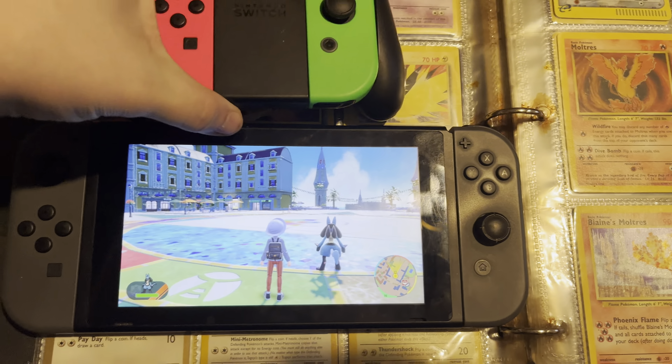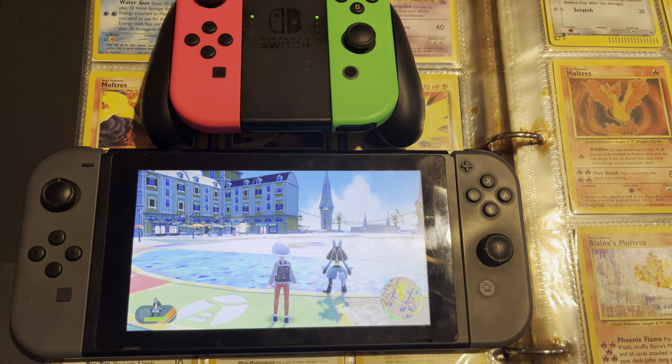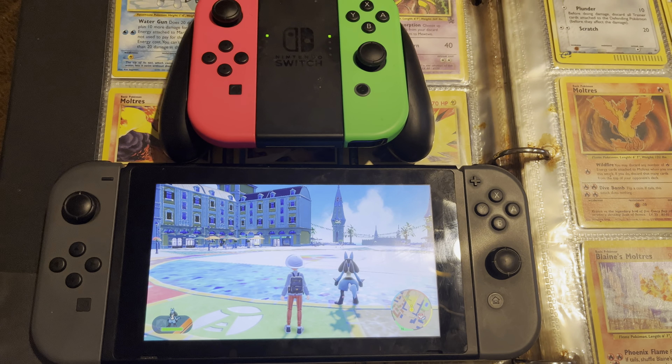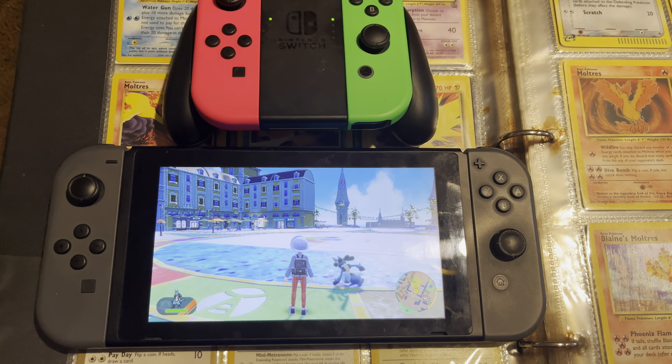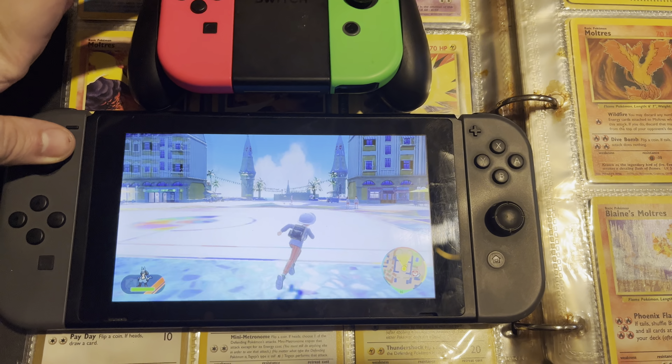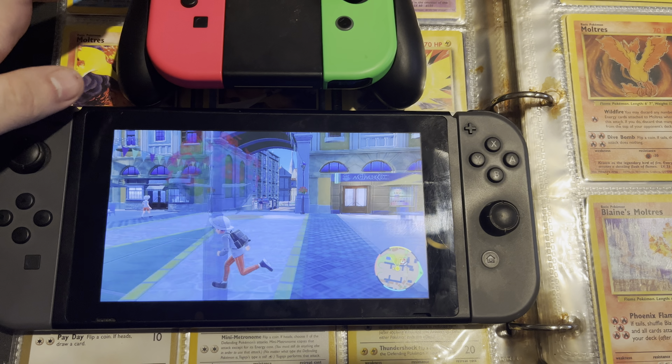If I take a second set of controllers, the Nintendo Switch will not disconnect the second set as long as you are in undocked mode. I believe if you're in docked mode, you have to use a wired controller along with your Joy-Cons. If we go diagonal and then we go diagonal, you can see there is a huge speed increase.